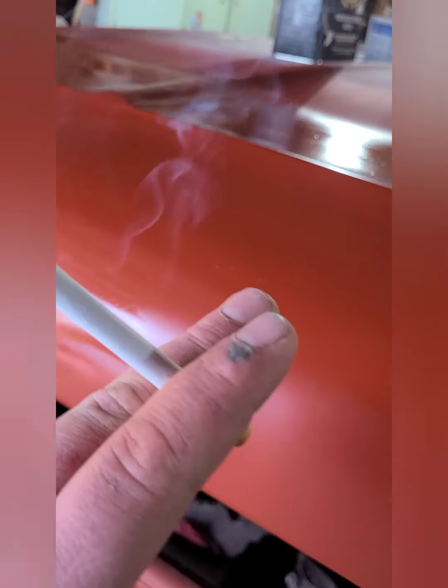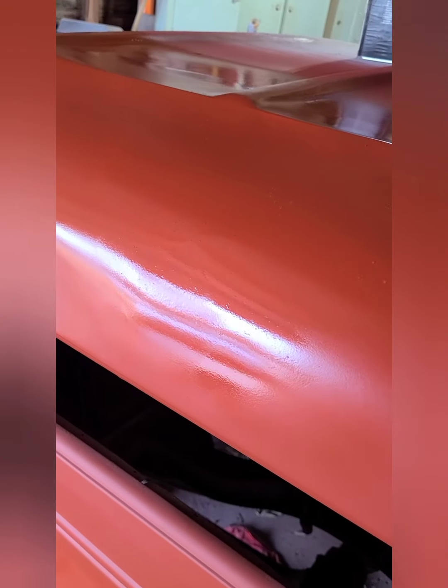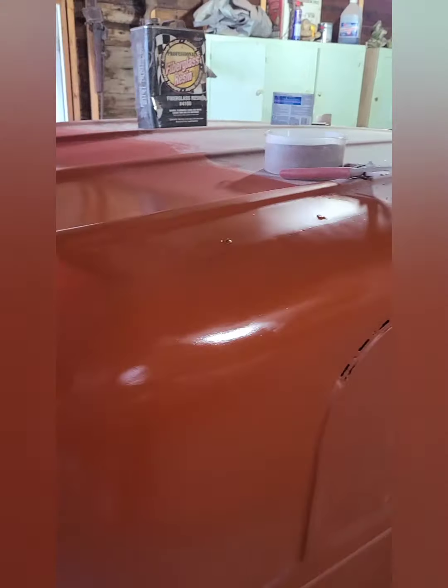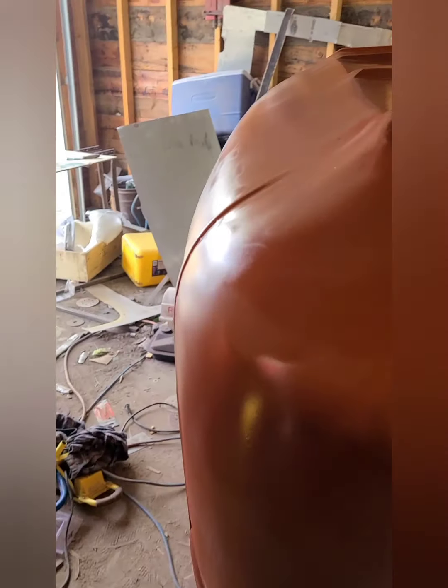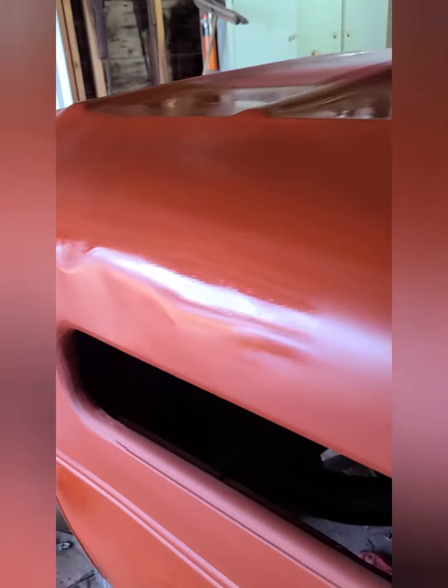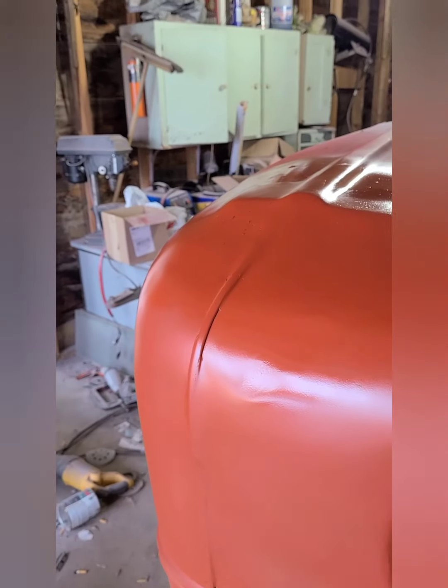The gun started to spit a bit on me right here — I might have to sand it and just do a spot. It's looking pretty good. It's got a nice groove into there. You can see that these panels kind of end in a nice peak on both sides.